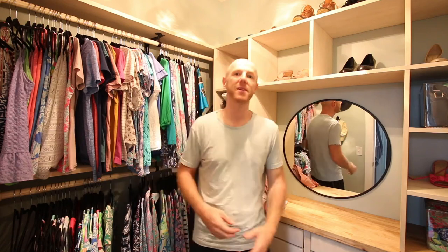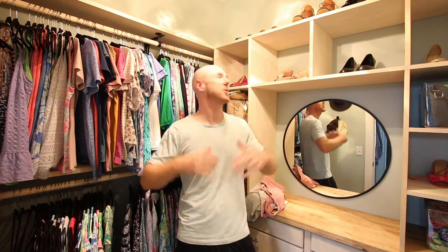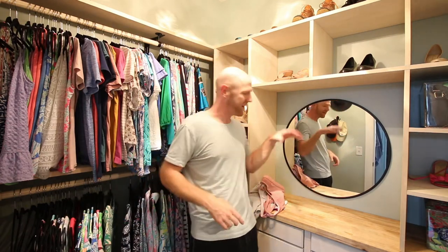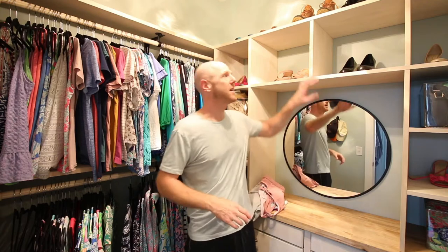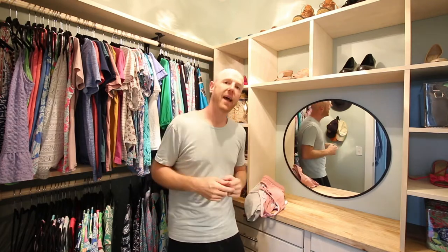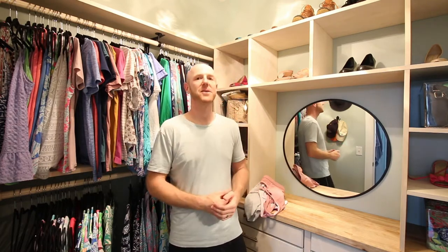Hey everybody, welcome to our newest video on this master closet renovation. This was just a standard square closet with a single wire shelf and we turned it into this beautiful custom built-in closet for all of my wife's clothes. I'm not allowed in here anymore, but I want to show you how I did it, including this custom dresser, custom cubbies, hanging closet storage, and all the other accent features. Let's dive into how we did it and how you can do it yourself too.